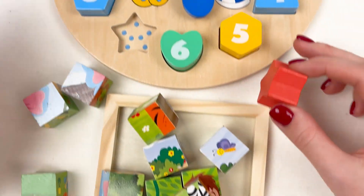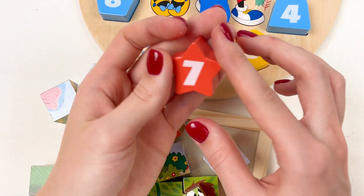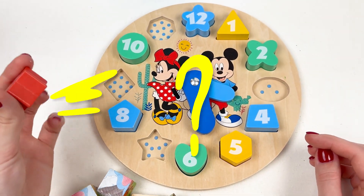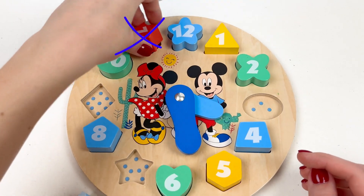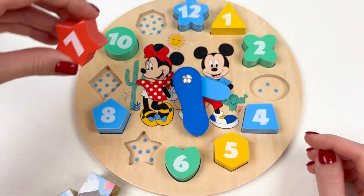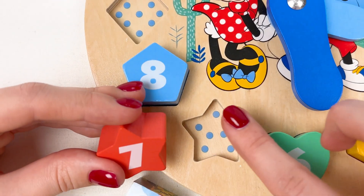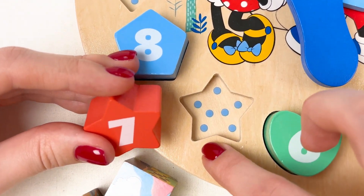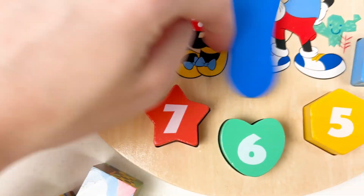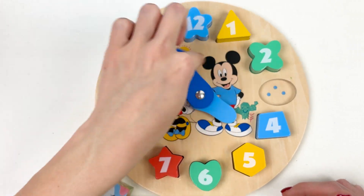Oh look, we have another number — number seven! Where is it going? Maybe here? Maybe here? Oh look — one, two, three, four, five, six, seven! Yay, number seven goes here! Well done!